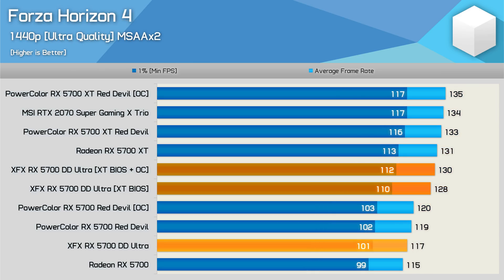Gains in Forza Horizon 4 were also quite impressive. The flashed 5700 enjoyed a 9% performance boost, with a further 2% from a manual overclock. That brought us to basically matching the stock 5700 XT.